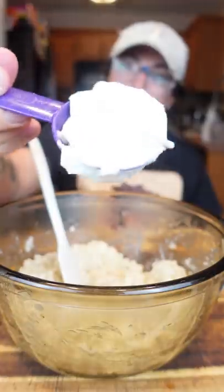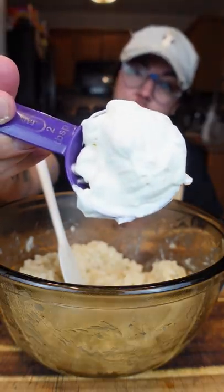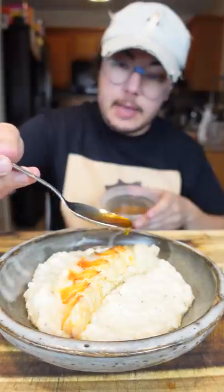Finish with butter, black pepper. The secret to making it super light and fluffy is unsweetened whipped cream. The risotto, lobster, and then that brown butter.